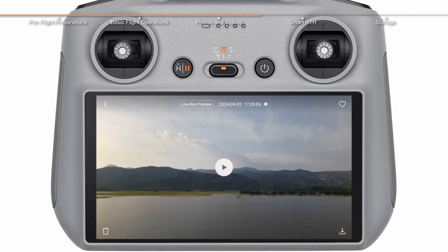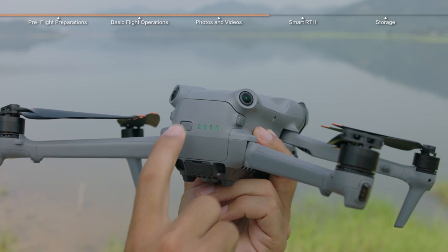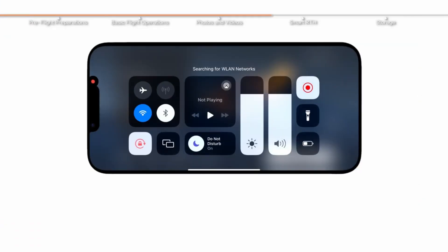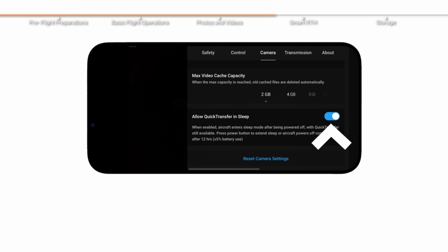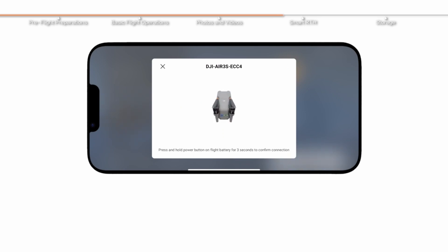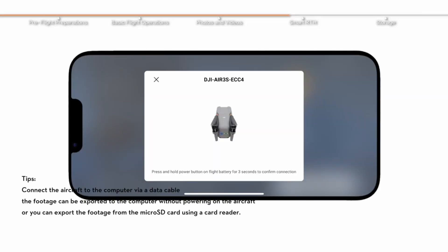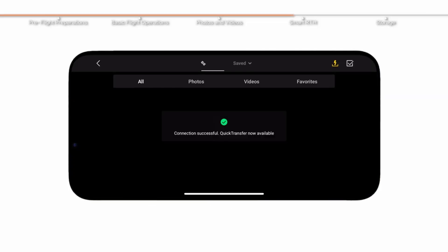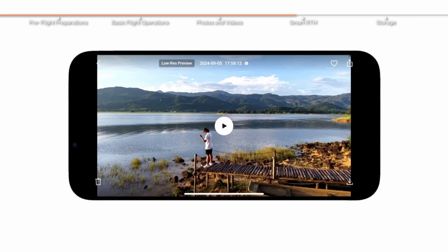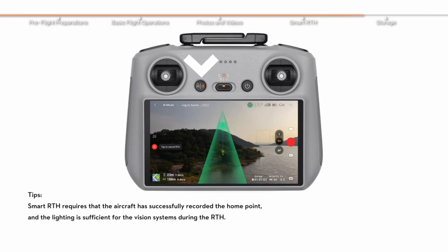Storage and data management: the DJI Air 3S offers 42 gigabytes of internal storage, which is handy — but it'll fill up fast if you're shooting in 4K. If you're planning a long shoot, make sure you've got a microSD card ready — up to 256 gigabytes supported. And always download your footage to your device or cloud ASAP. No one wants the heartbreak of lost drone footage. And there you have it — the full setup and first flight experience with the DJI Air 3S.